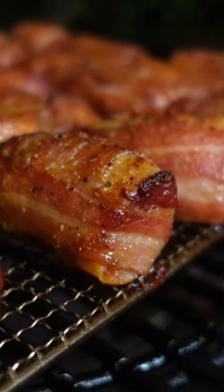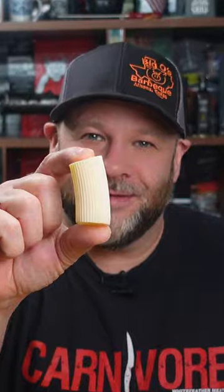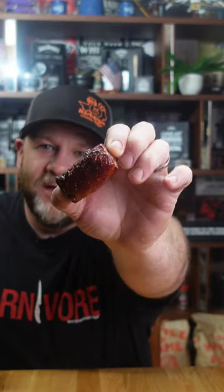If you're new to the channel, stick around — you're going to love this one. If you're into barbecue, this is for you, 100%. Today we're going to be doing shotgun shells, and we're going to be doing something slightly different with these. We're going to show you how to turn these into one of these, and you're going to love it.